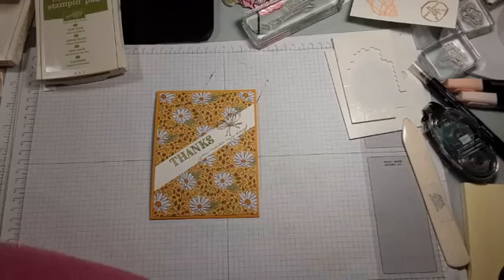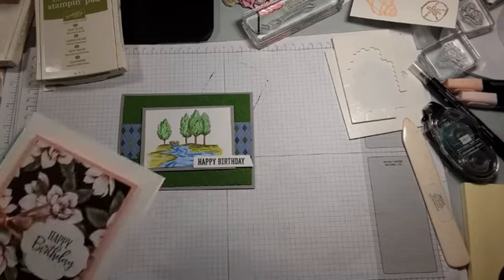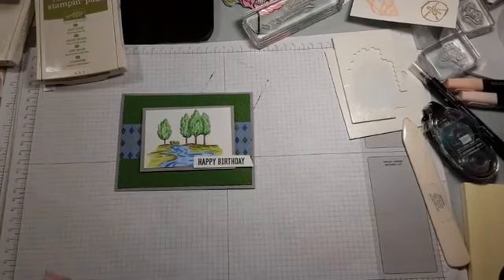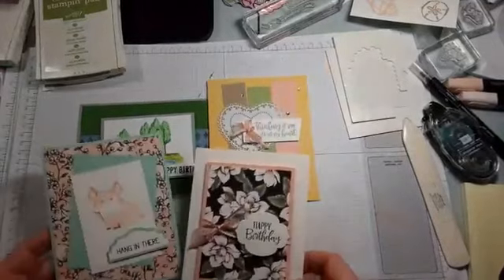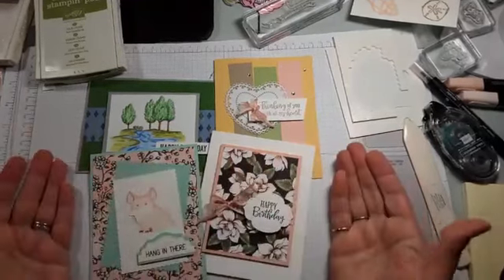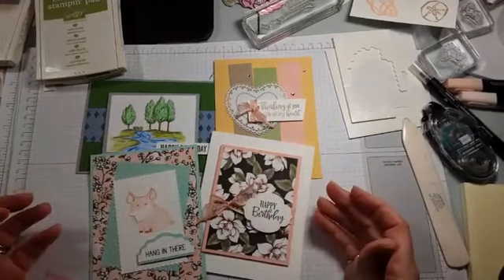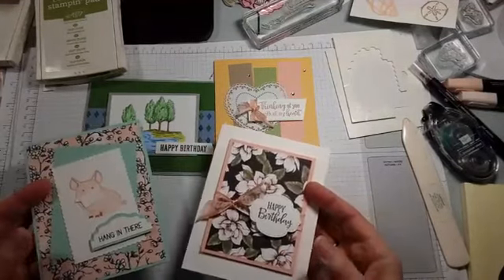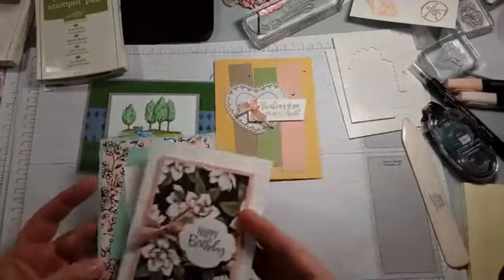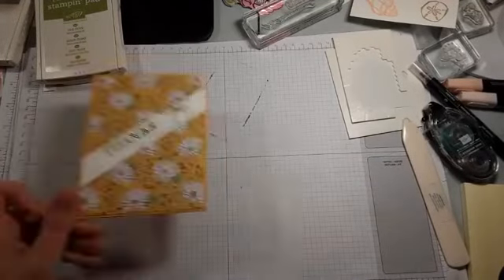I don't currently have more card packets to make up, but if you want to do the four cards, here's what was in the class — there was a golf card and a few others. I don't happen to have kits right now, but the tutorial and videos are ten dollars. You can substitute any product you have and cut your own paper — all the sizes are in the tutorial.